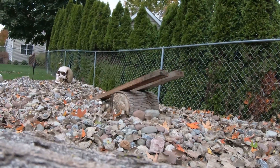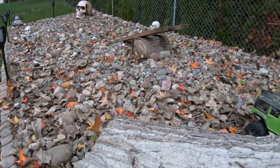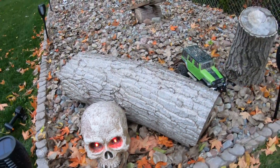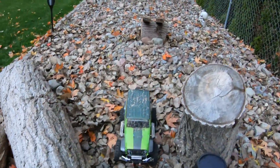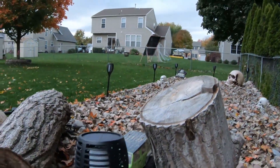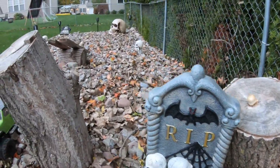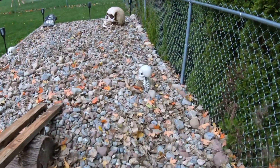All right, so I'll show you the decorations — this is the skull, the rest of the graveyard here, and I'll show you the rest, we'll walk through it.